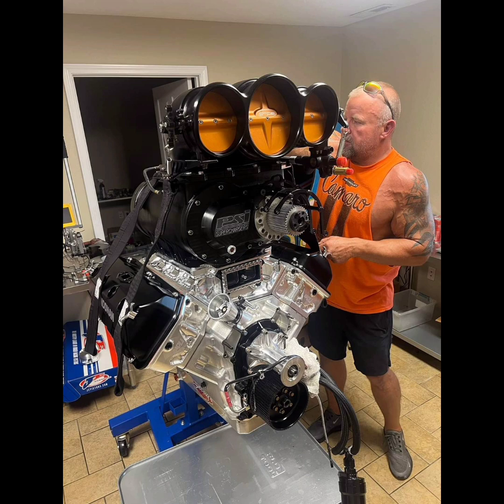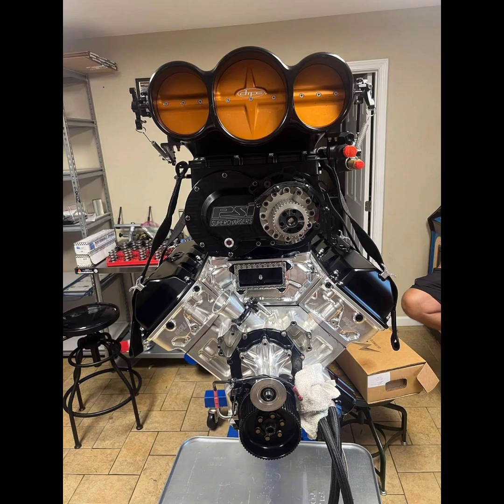Last season, Jim missed 5 races, I believe, and he still ended 6th in the main event point standings at the end of the season. So it would not surprise me if John and Jim — because John is quite a bit behind right now — make a really good run towards the end of the season, and hopefully they will be good at the next following races.